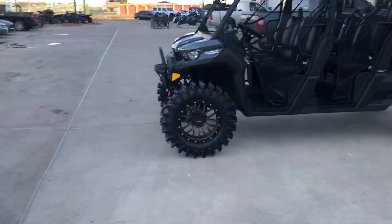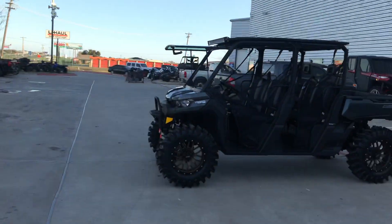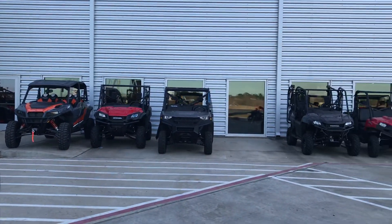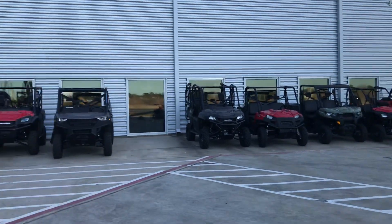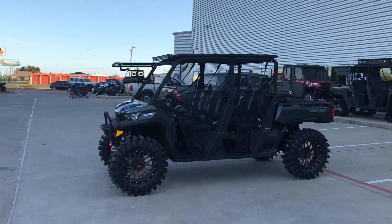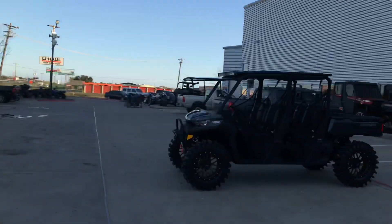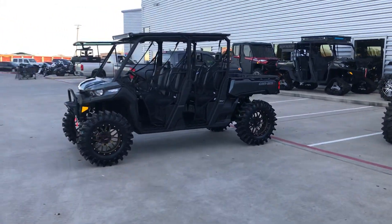Come check this out here at Team Mancuso PowerSports South — can't miss the big sign on the freeway, we're exit 13 coming or going. As you can see, we have other great big builds here, it's our test ride lineup. Come see us here at Team Mancuso PowerSports South — 40,000 square foot building here for all your wants and needs. If we don't have it, you don't need it. Come see us, like and subscribe to our YouTube channel for more videos like this. Thank you guys, have a blessed day.